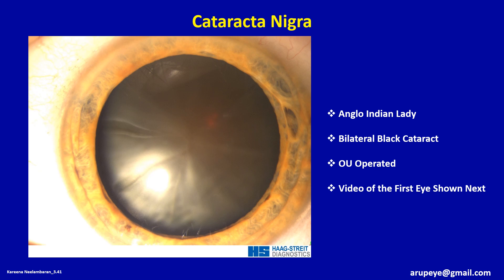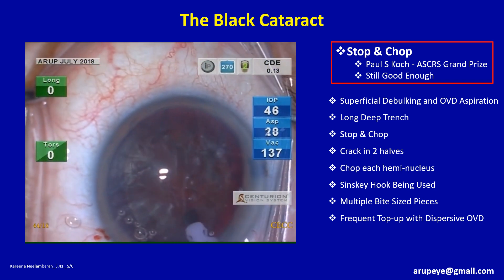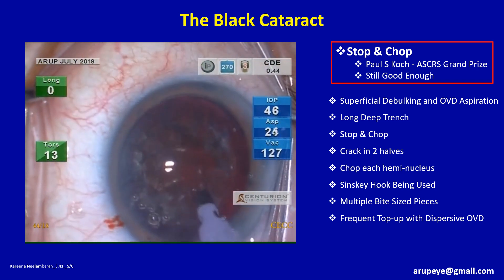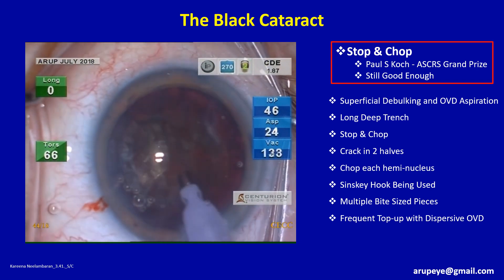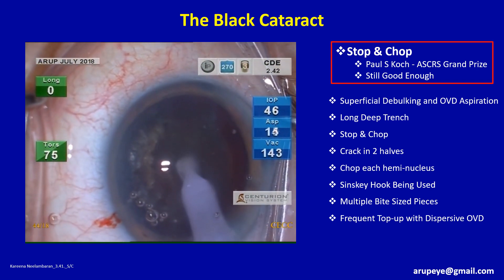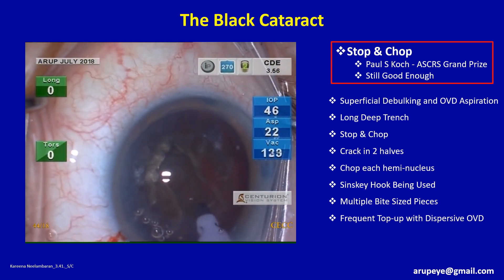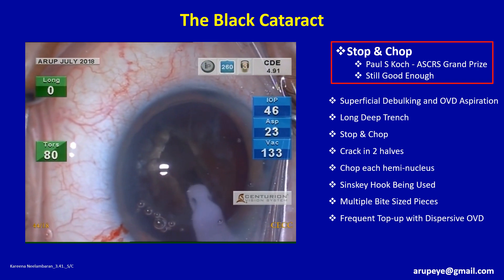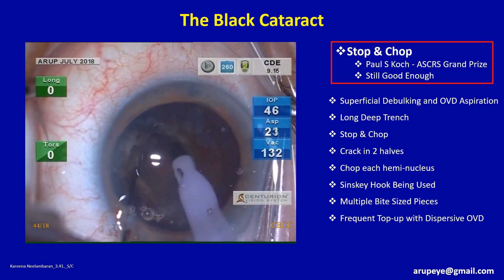This patient was an Anglo-Indian lady with bilateral black cataract. She successfully underwent phaco in both eyes. The superficial lens matter along with the overlying OVD are removed to start with. A deep, rather long trench is sculpted. Torsional phaco cuts very efficiently, and in really hard cataracts such as this one, as high as 80% torsional phaco power may be needed. Once the trench is deep enough, bimanual cracking is initiated from the periphery of the trench since cleavage is relatively easier to achieve at the peripheral location.